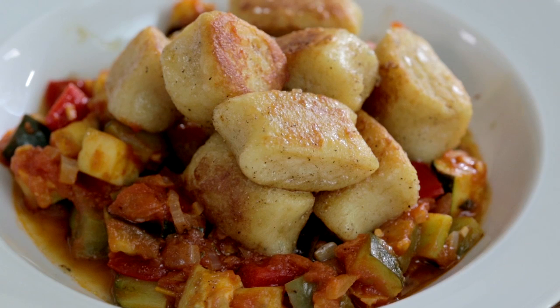Hi, I'm Marcus and I'm going to cook for you my Boursin garlic and herb gnocchi with the tomato and vegetable ratatouille.